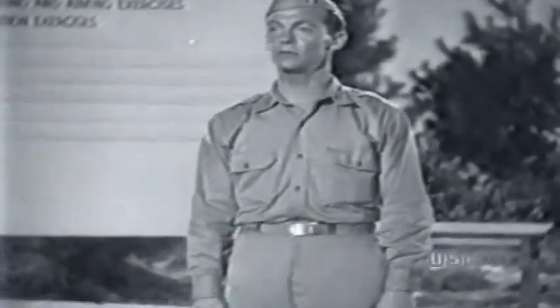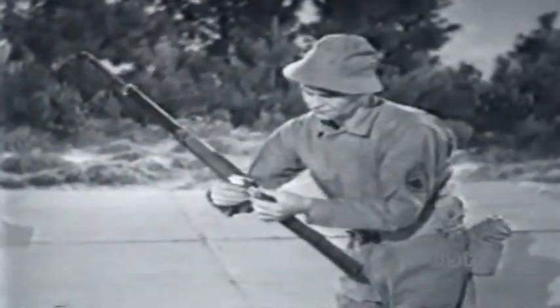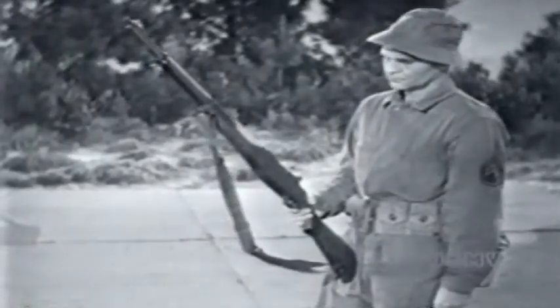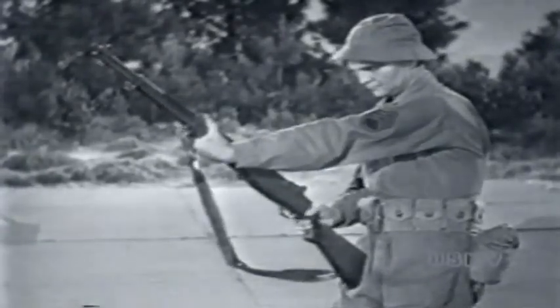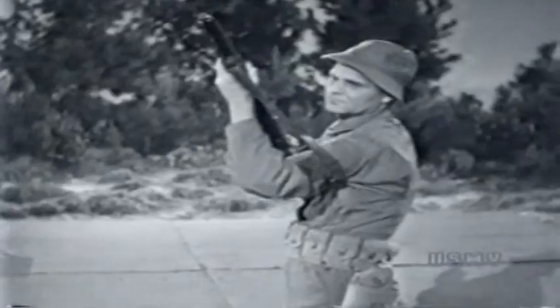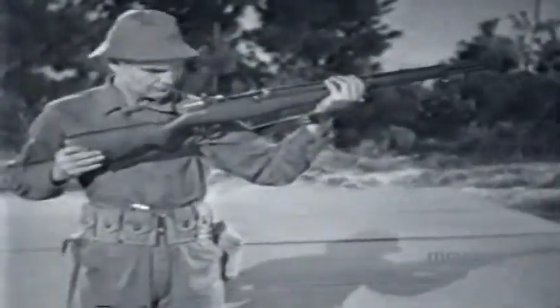This brings us to the standing or offhand position, and the hasty sling, which is rarely used except in this position. First loosen the lower loop and twist the sling a half turn to the left. Hold the rifle with your left hand just back of the upper sling swivel, and your right hand at the small of the stock with the thumb well over on the left side. Then swing the rifle so that the sling falls high on your upper arm. Let go of the rifle with your left hand, pass it under and over the sling, and re-grasp the rifle near the upper sling swivel. The sling now lies smoothly along the arm and hand, holds the left upper arm, and stretches tightly across the chest. That's where you get support, and you need all you can get in the standing position.